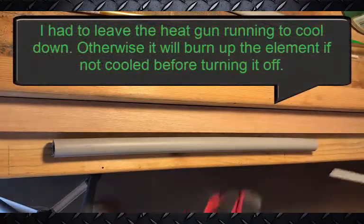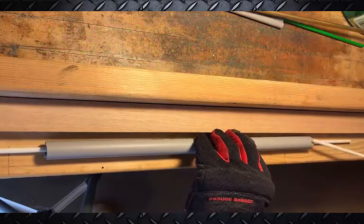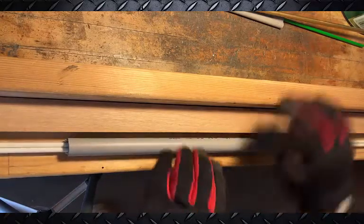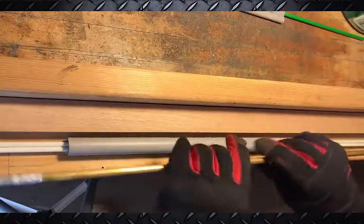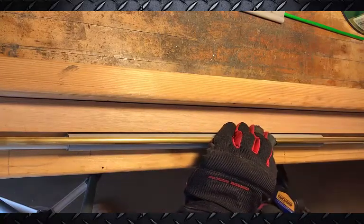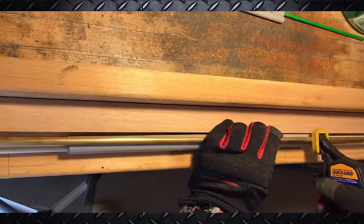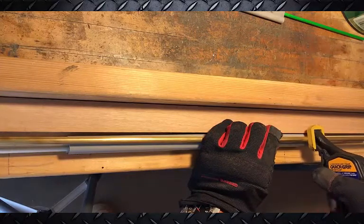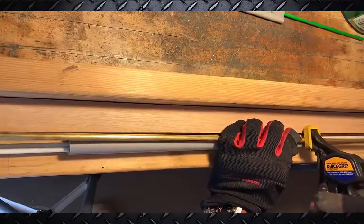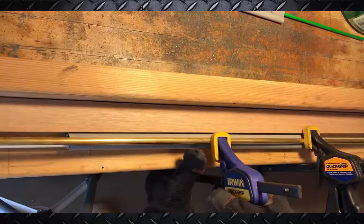We're going to put the fiber rods in, then take my Kleenex and get it right up against that edge. Sorry about the noise in the background — I have to leave the heat gun blower on to cool it down so it doesn't get damaged. We're going to clamp this down and reheat it a little bit more in just a minute. I'll put about three of these clamps on for now.